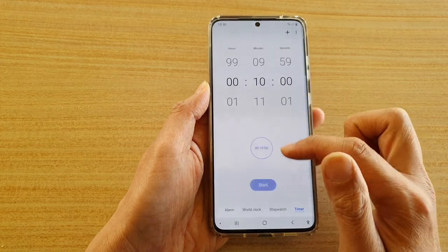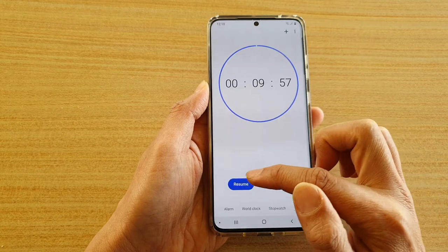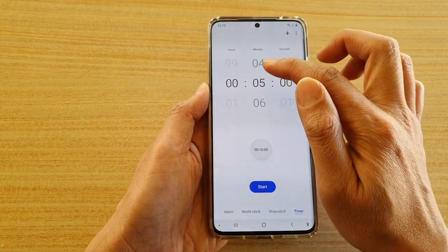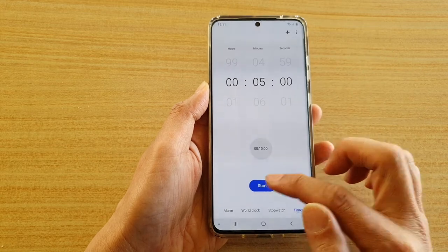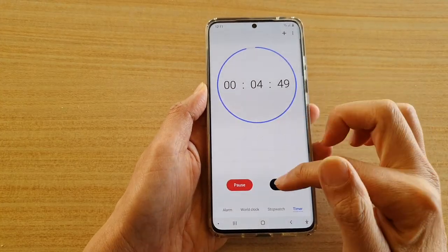Just choose a time and then tap on the start button. Once it starts you can tap on pause, resume, or cancel. You can also manually change the timer time and then tap on the start button. You can see here you can cancel as well.